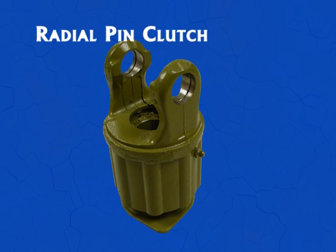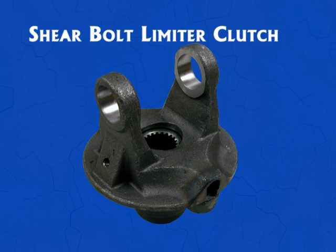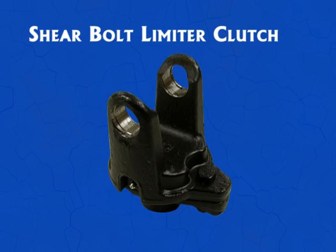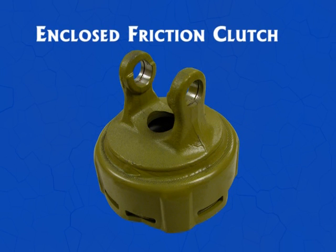There are several overload clutches. More powerful tractors place a higher load on the machines. To protect the driveline system from an overload situation, overload clutches are required.